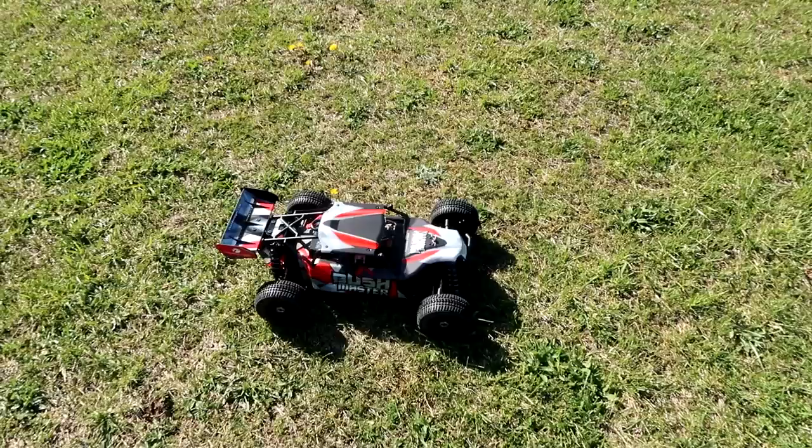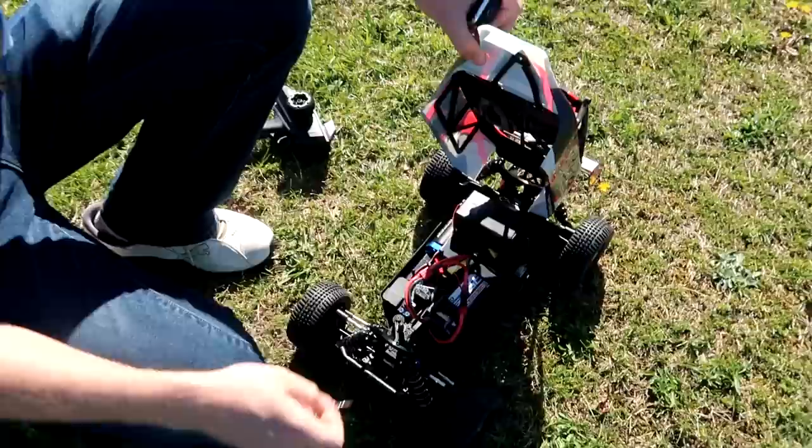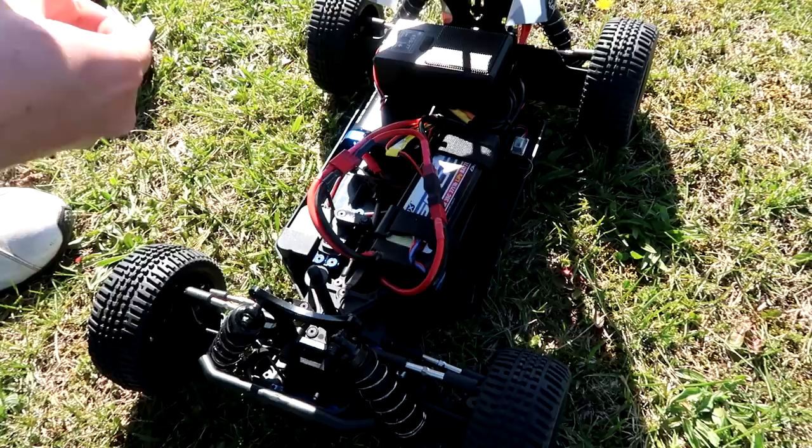Today we're going to run the recommended stock settings on everything. I'll show you the batteries we're running — we have two batteries in series, they're both two-cell 5,000 milliamp batteries, so it's actually running like a 14.8 volt 5,000 milliamp setup. If it was parallel it'd be 2S 10,000 milliamps. We'll talk more about that in some battery education videos.